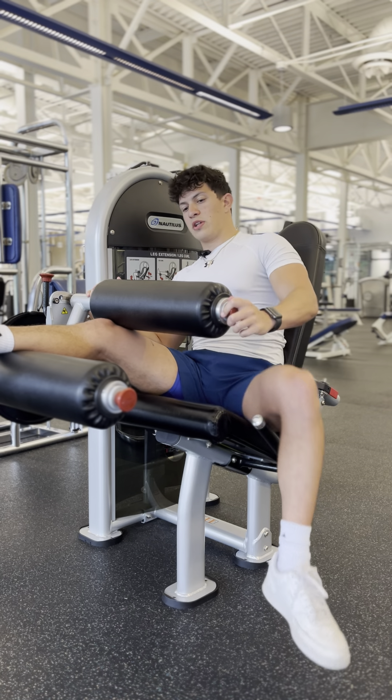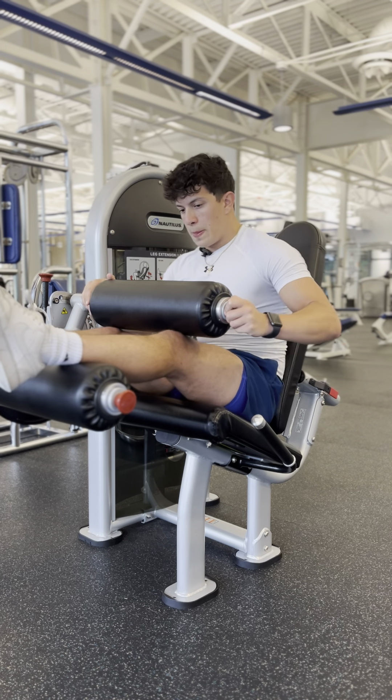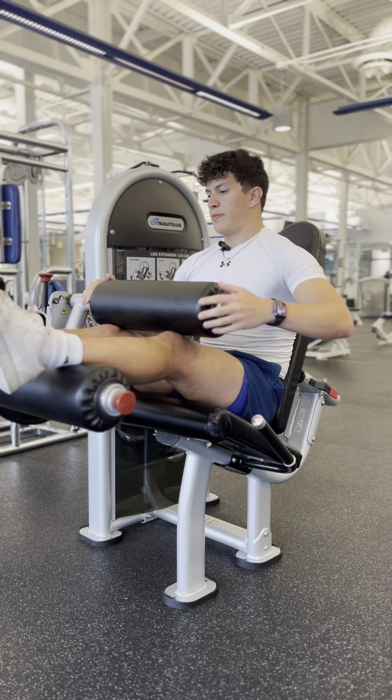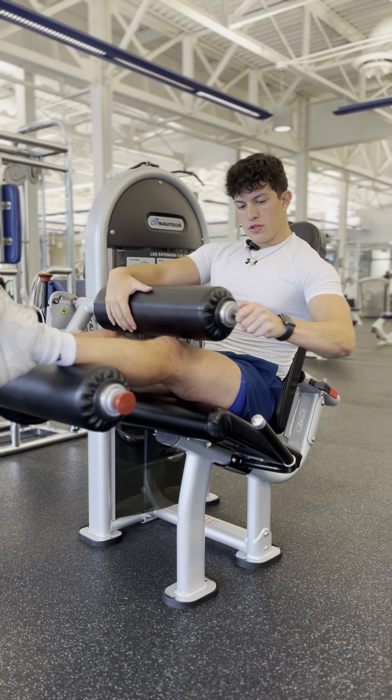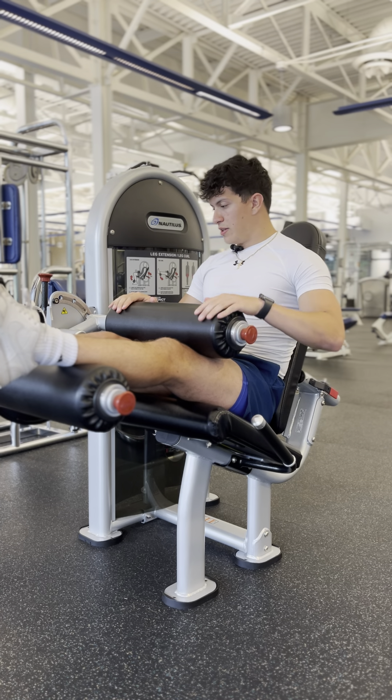We're going to place our legs over the pad furthest from us, and then we're going to pull this lever and bring it down to kind of lock our legs in.